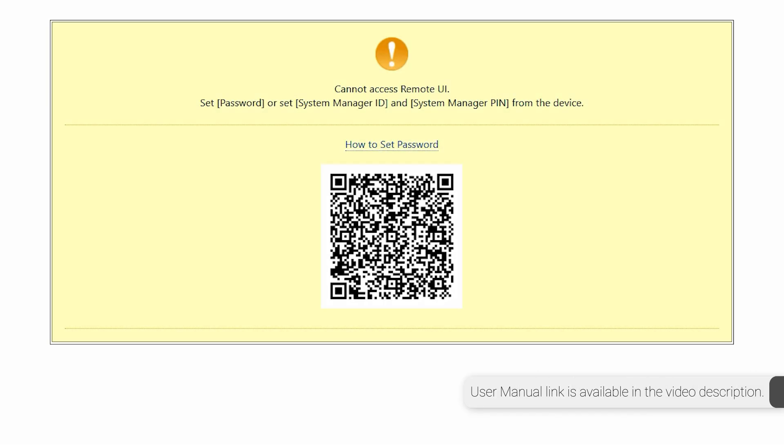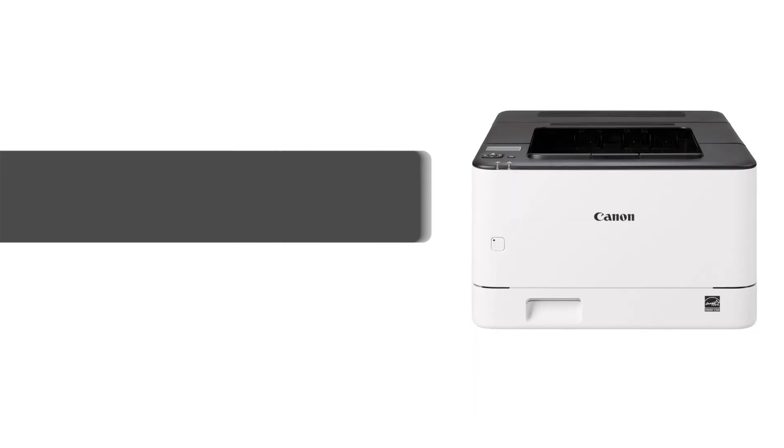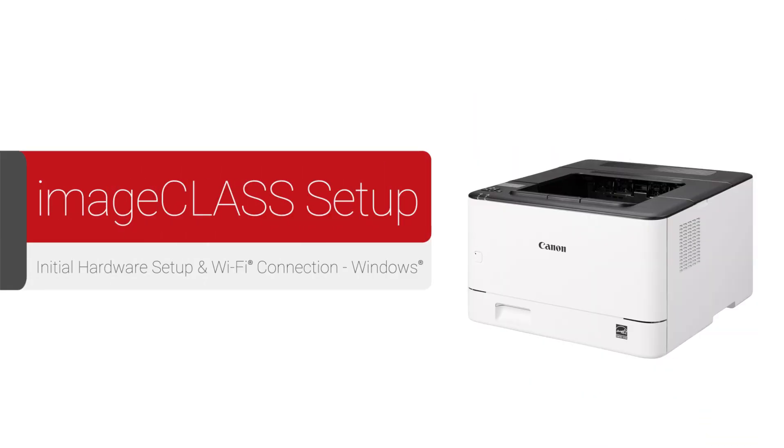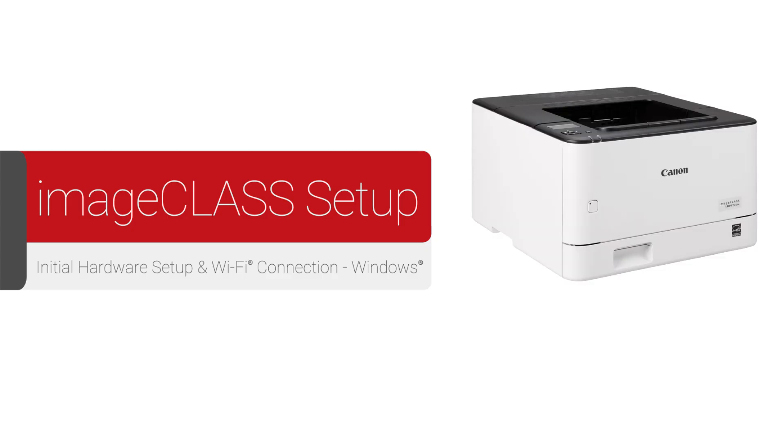If you did not set up the remote user interface settings during the initial setup, a new browser window will open with the Canon Access Remote UI warning. Please refer back to the user manual if you need more assistance. Congratulations — this completes the initial hardware setup and Wi-Fi connection of your Canon imageCLASS printer with a Windows computer. For more how-to videos, please visit our YouTube channel. Thank you for watching.